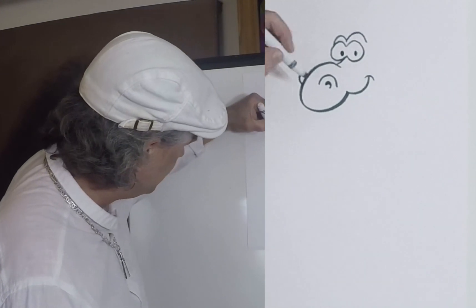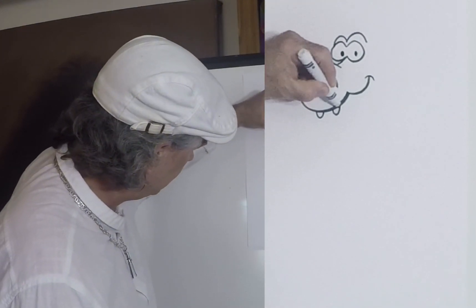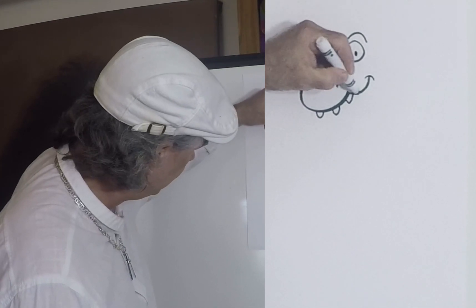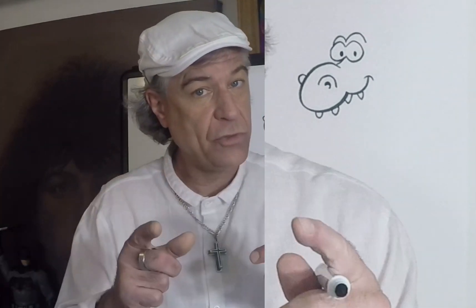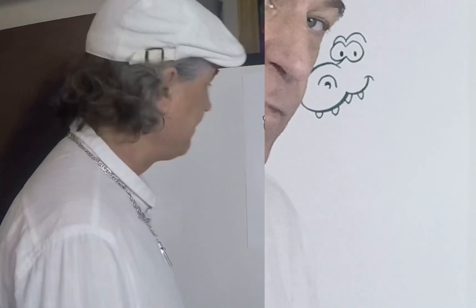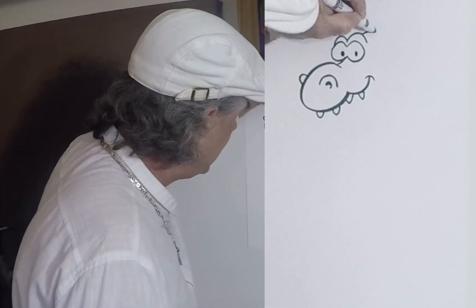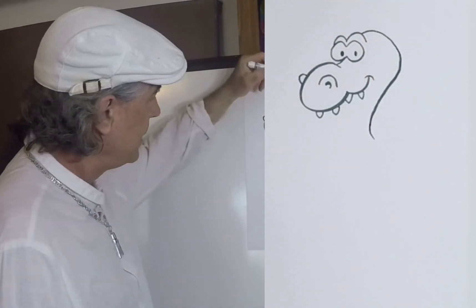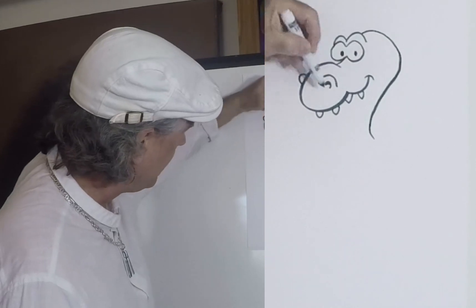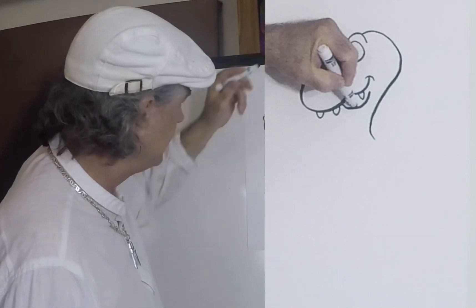Now from there, we're going to put some teeth on him: one, two, three, four. You can add as many teeth as you want — it's your dragon and there's no mistake in artwork, so what you draw is what you draw. From there, we're going to put a big circle like this and come down like that. Then underneath this mouth, we're going to put a little thing — that's going to be his chin.